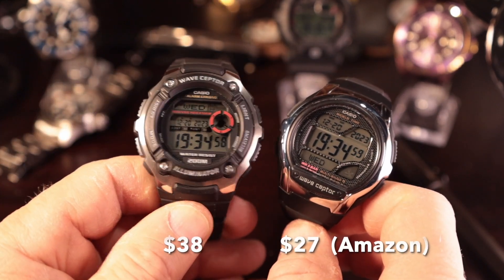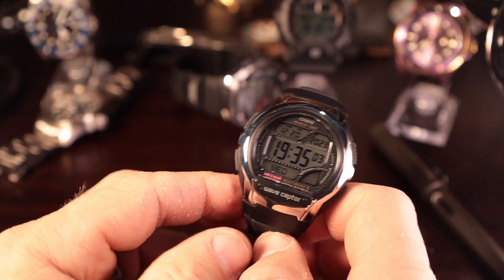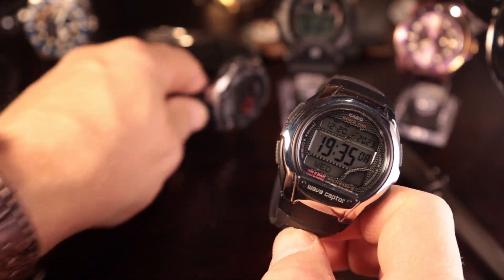If I have an issue with it, it's $27 — I'm not out a huge sum of money. The 200 is not that cheap and has a few more bucks behind it, so I'm a little more cautious about that one. Although the 200 has 200 meters of water resistance, so that really should not be an issue at all.